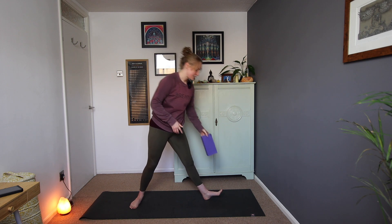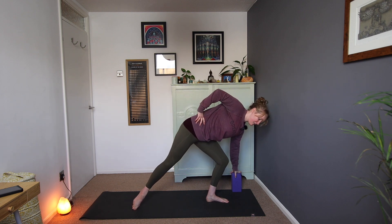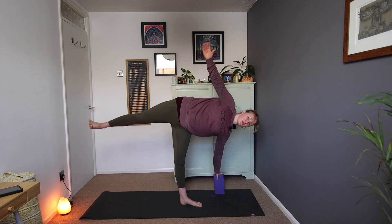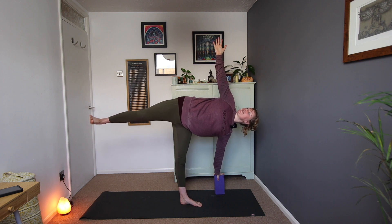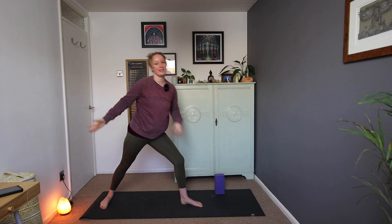We'll do that on the other side, make sure we're even. So starting in that warrior two position, reaching towards the block, lengthen through the spine, weight comes forward. Lift the back heel when we feel steady, back foot floats up, opening out through the chest. The top arm could always reach up towards the ceiling. If you like, from here you can start to lift the gaze up towards that top hand — that can be quite wobbly though, so just make sure you feel nice and steady if you want to start turning the gaze up. Then you can bring the gaze back down, ready to bend into the knee and lower the foot down.